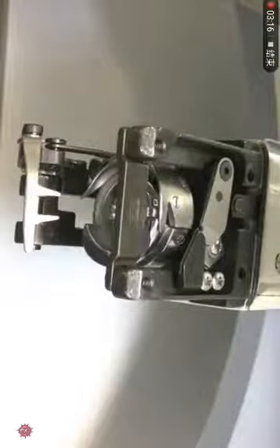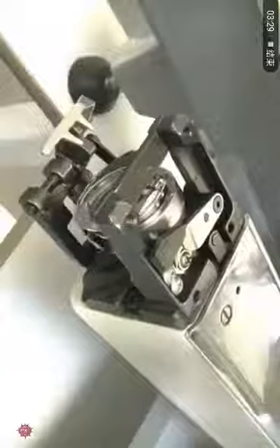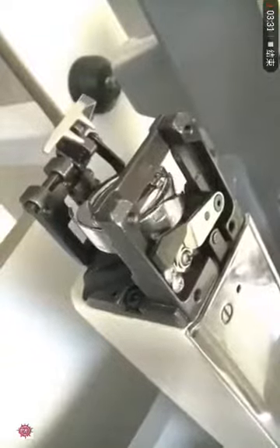This is how it should look after the rotary hook installation. Now carefully turn the black knob counterclockwise until the needle goes down and the dial shows 200 degrees.